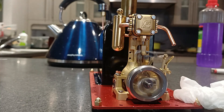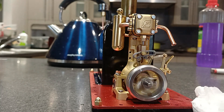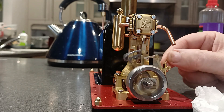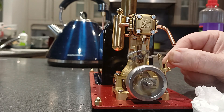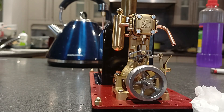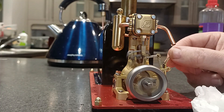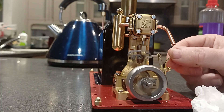Pretty good. Very, very nice. Gosh, what a beautiful engine this is — just so well made.